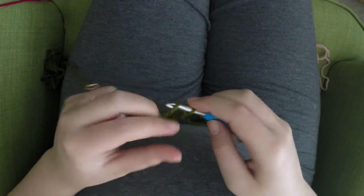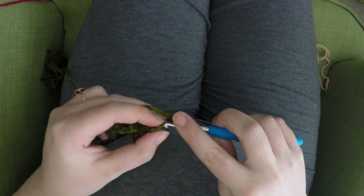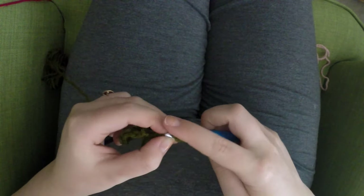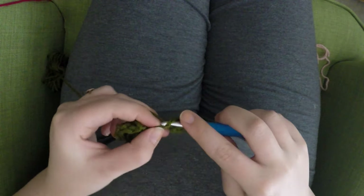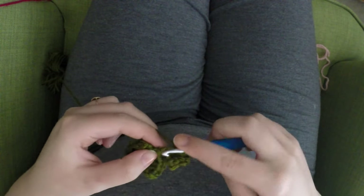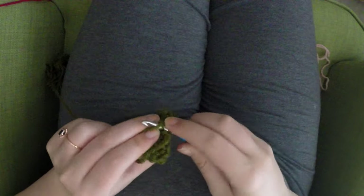Don't finish off — start the third leaf and chain seven. After chaining seven, we're going to do exactly the same thing as the first leaf: insert your hook in the fourth stitch from the hook, make one double crochet in that fourth stitch, one double crochet in the next stitch, one half double crochet in the next to last chain of that chain seven, and then slip stitch in the first chain. There are all three leaves completed.